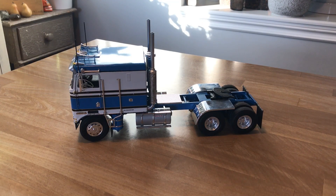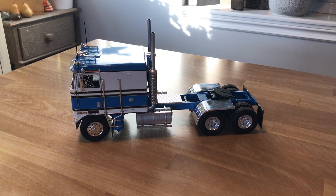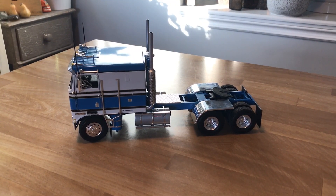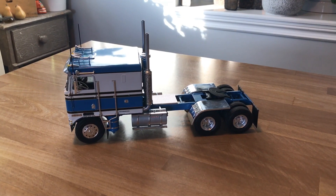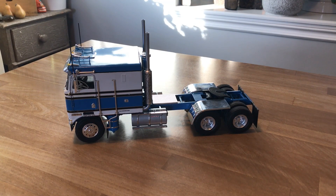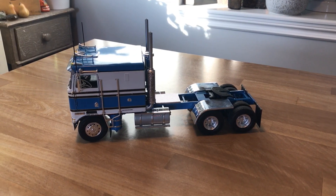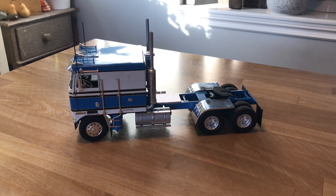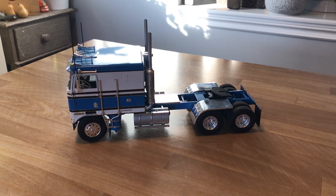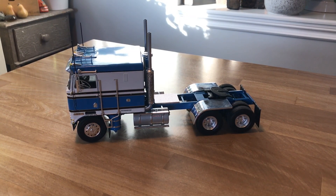Welcome back to another edition of Carl's Scale Model Showcase. Thanks for tuning in — I appreciate all the comments, the likes, and people subscribing to my channel. I don't pump out too many models per year, and the last update I did was my Freightliner wrecker.